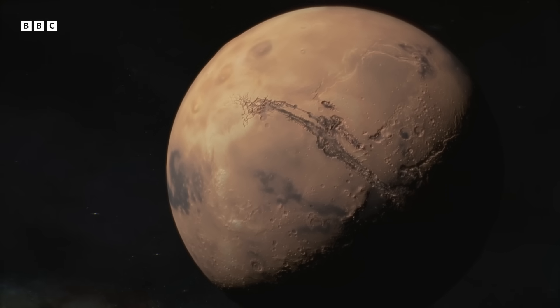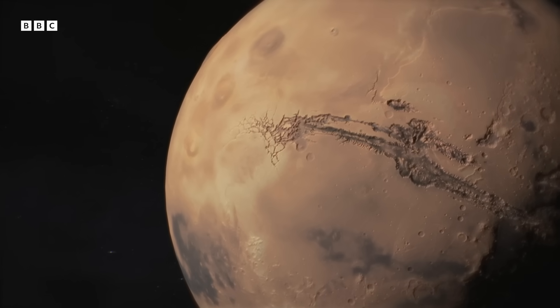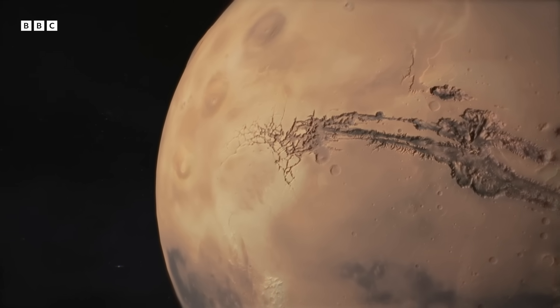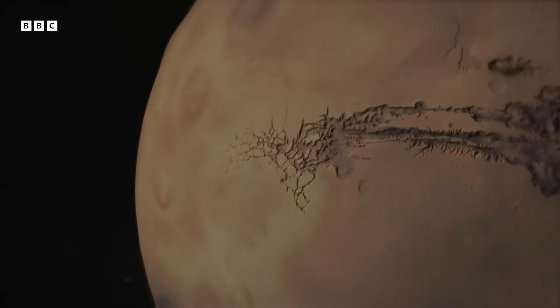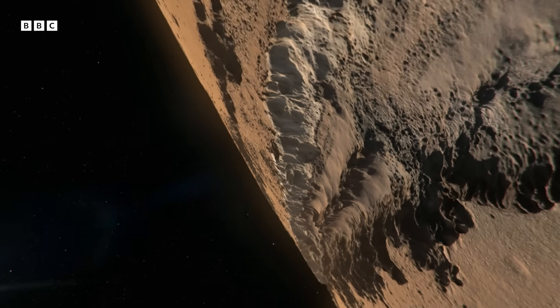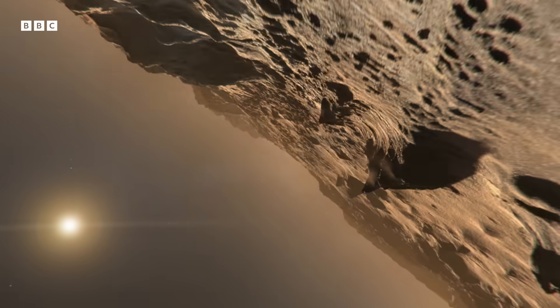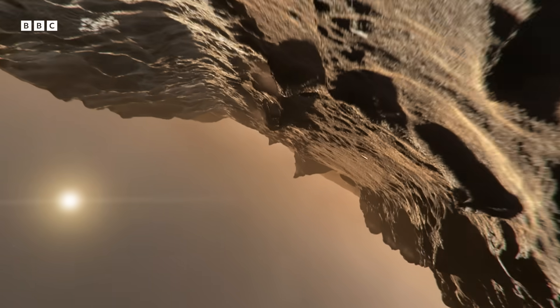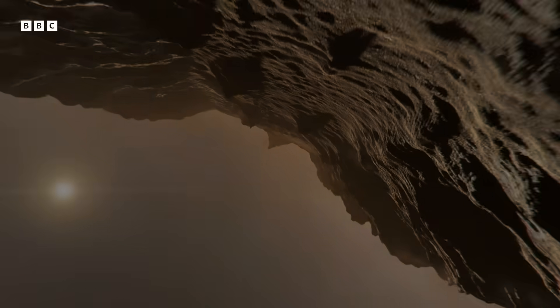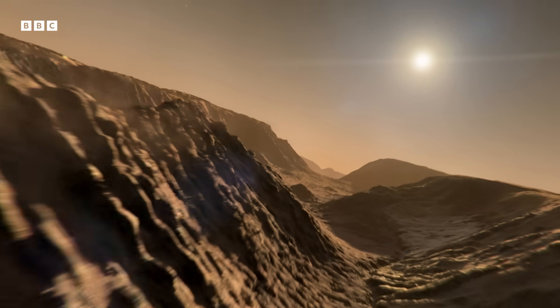Mars is in our backyard. It's the most Earth-like place in the solar system other than Earth, but by a long way. It's almost habitable. So I think if there is going to be a new frontier physically that we're going to explore, there is no choice — it has to be Mars.